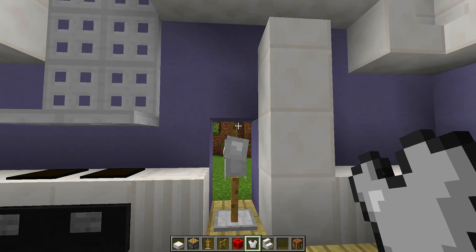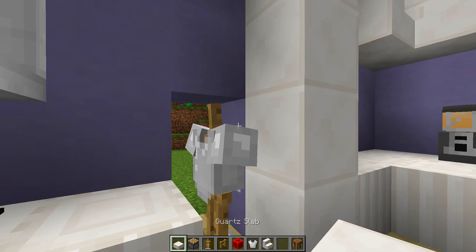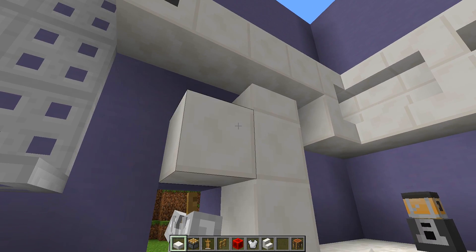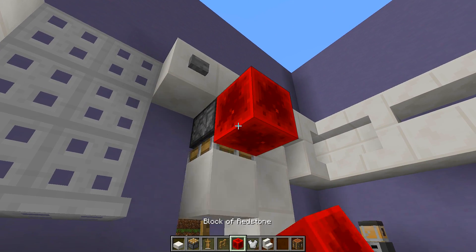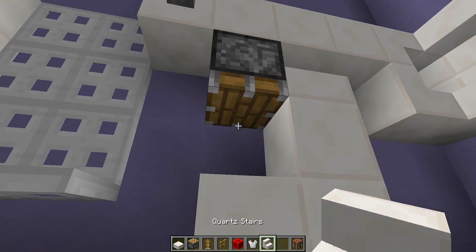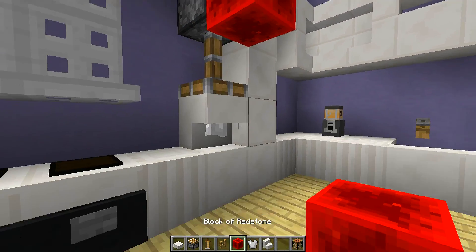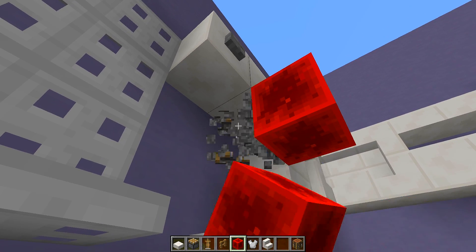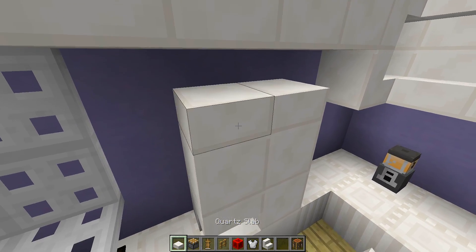Now we can start building the left hand side of the fridge. Place two slabs above the armor stand, then get a piston facing down, power it to push the slabs on top of the armor stand. Then unpower the piston, place an upside-down stair, and push that down as well so it completely covers the armor stand. Remove the piston and redstone block, then place slabs on top to match the other side.